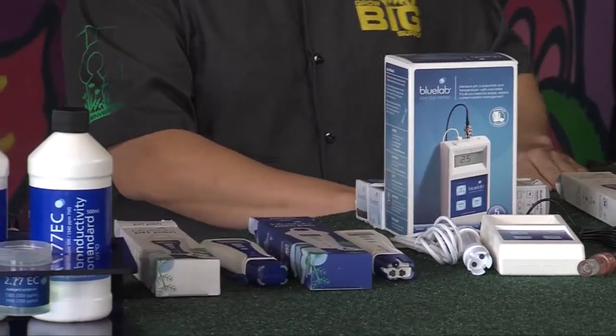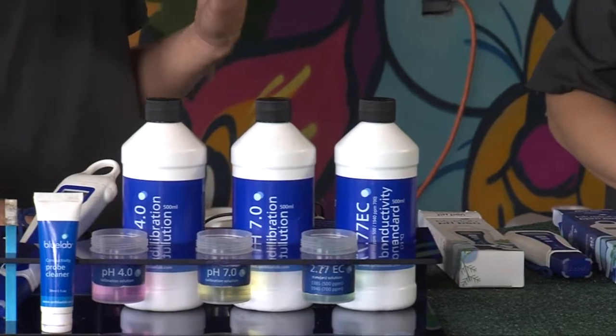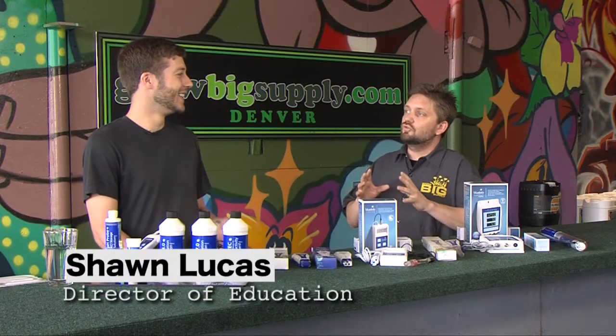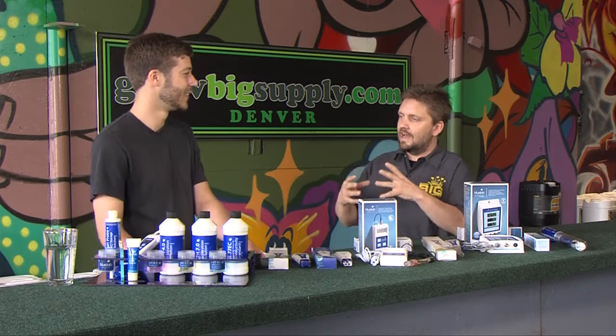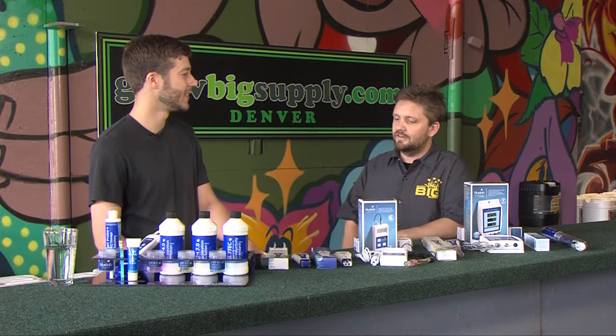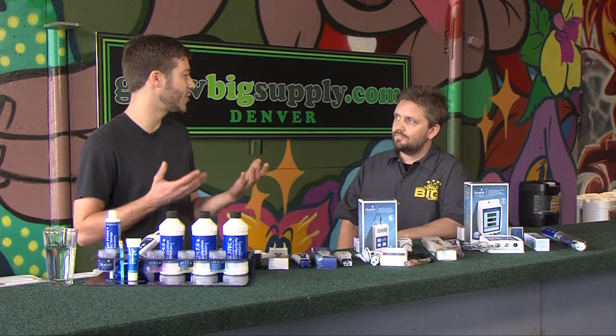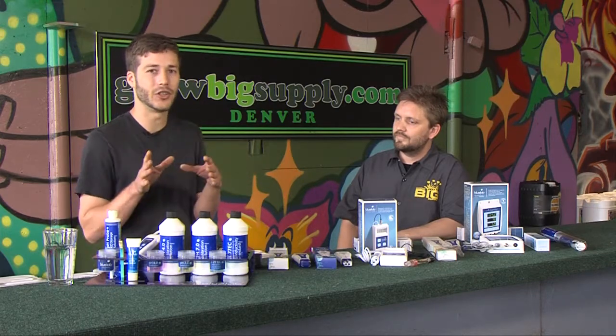The main reason we use a meter is to test EC and pH. EC stands for Electrical Conductivity, and basically EC tells us the amount of ionic content, or chemical salts or fertilizer salts, we're going to find in our solutions, in our water. Another word you might have seen is parts per million — these are actually the same term, it's just a slight conversion.